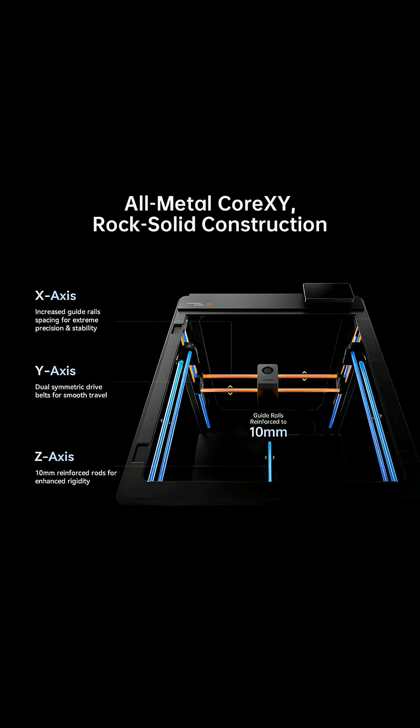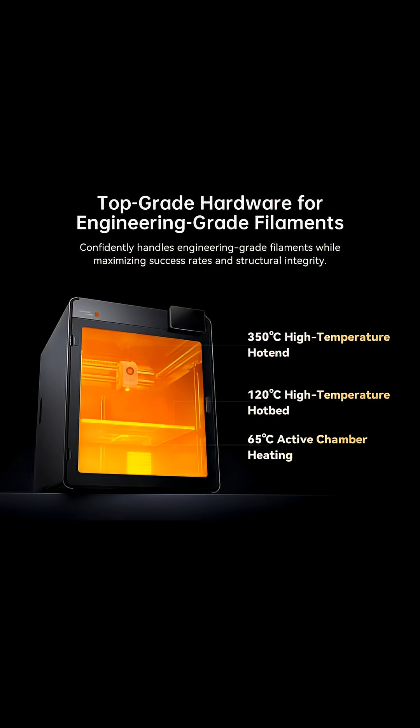The S1 Max sports Anycubic's fully enclosed metal core XY system. The printer's chamber is also constantly heated at 65 degrees Celsius, the hot end gets to 350 degrees Celsius, and the bed stays at 120 degrees Celsius. This thing is hot.